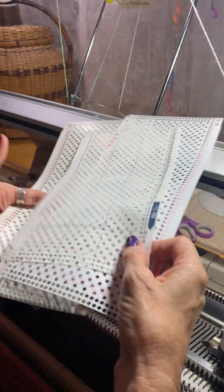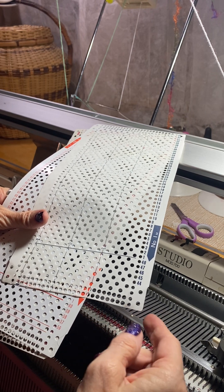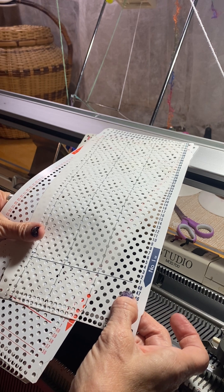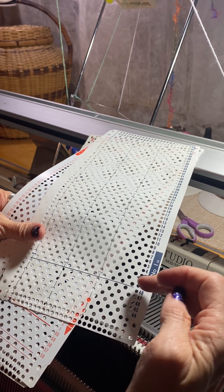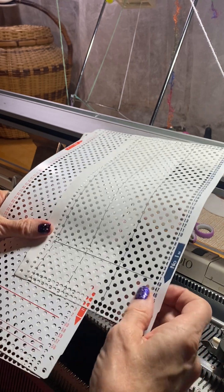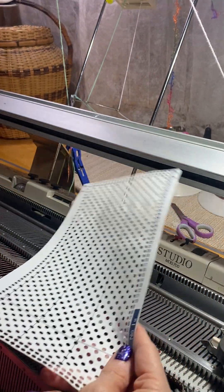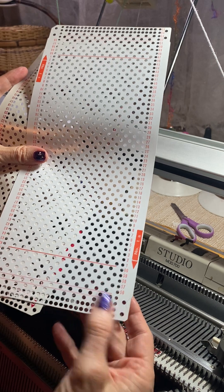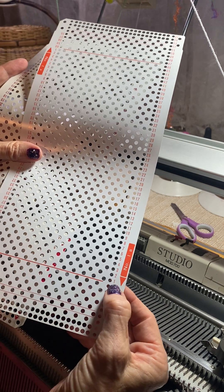You'll notice on all the cards they have these two rows down here that are punched all the way across. For Brother and Toyota, if you count one, two, three, four, five, six, seven, they will start on that eighth row — or actually between the seventh and the eighth, so your line will be right there. You can see the one just popping out of the feeder. That's Brother; Toyota is the same.